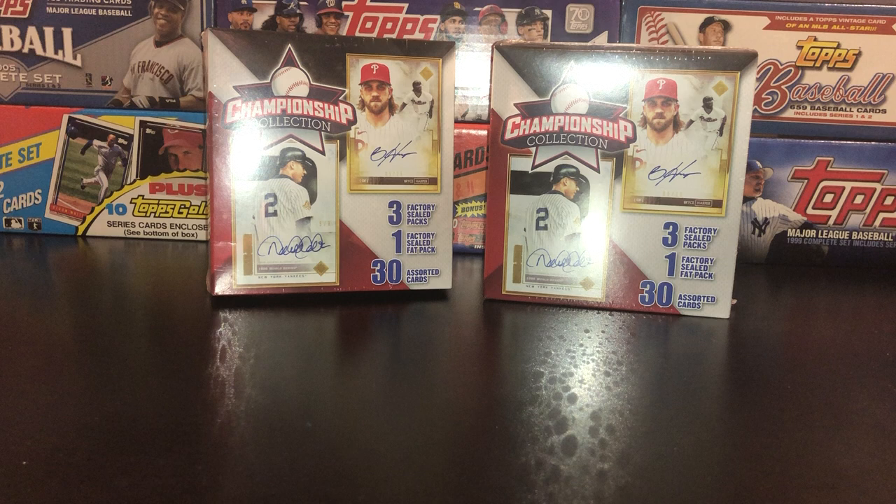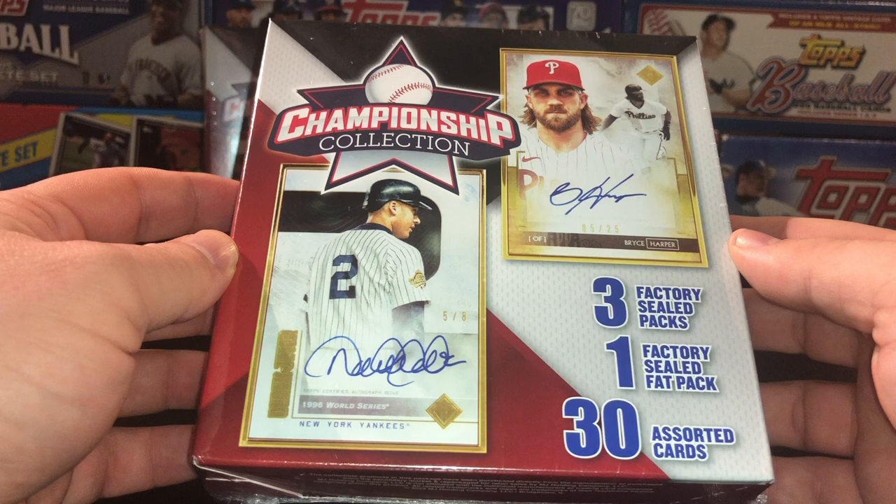Hey, what's going on everybody? This is Joe with JSC Baseball Collector coming back at you with another video. Today I've got a pair of these championship collection boxes from Walgreens. I've seen a bunch of people open these up, watched a number of videos — folks have been actually pretty thrilled with what they're pulling out of these.